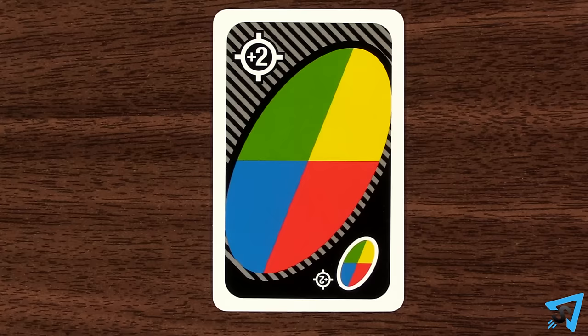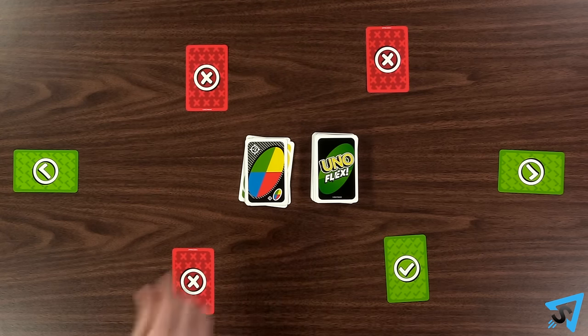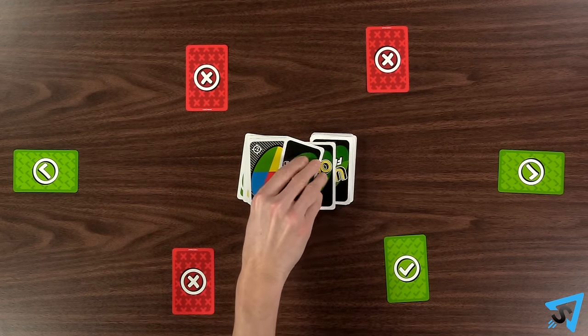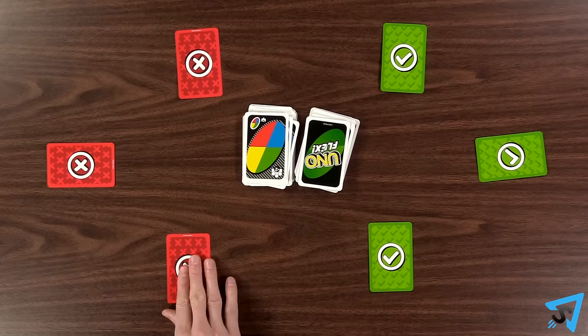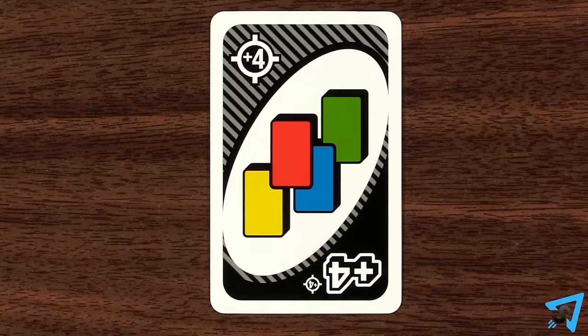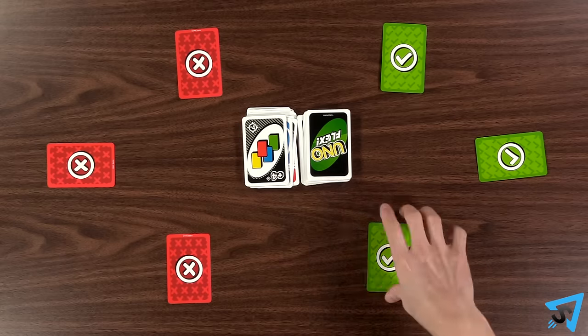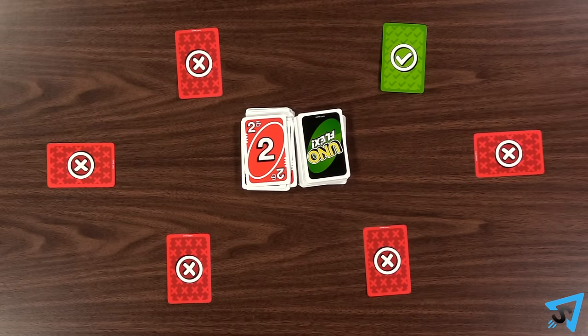The flex side of a wild acts as a targeted draw two, meaning you get to pick any player to draw two cards, then you pick the color that resumes play. The other flex type of a wild forces all other players to draw two cards. The flex side of a wild draw four is a targeted draw four, where you pick the player to draw four cards, then you pick the color that resumes play.